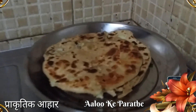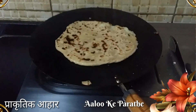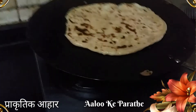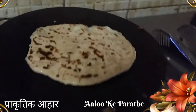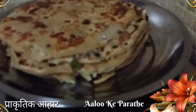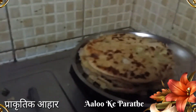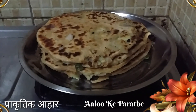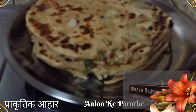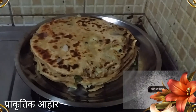This is a good paratha. It's so good to cook. I'll put it in the fourth. This is a good paratha. It's good to cook. I hope you like this cooking. Thank you.